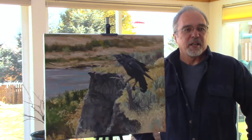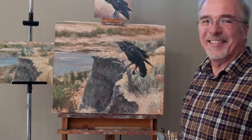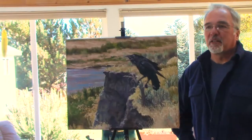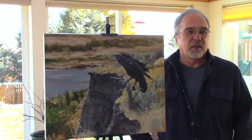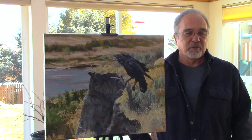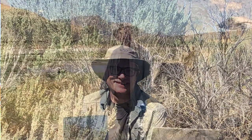The story behind this painting that I've entitled A Raven's Call is kind of multifaceted. There's several elements to it. First, the background scene, and really why I decided to paint the painting in the first place, is my good friend Chris Wright and I went out plein air painting alongside Long Valley Creek.